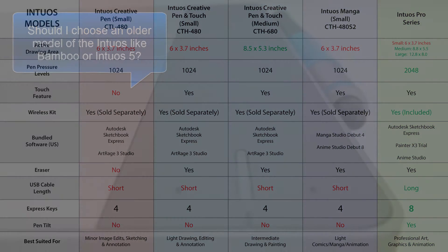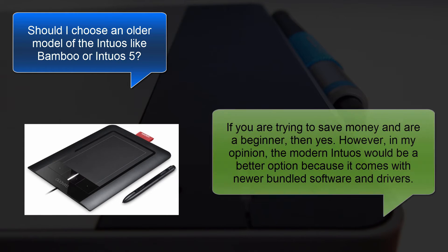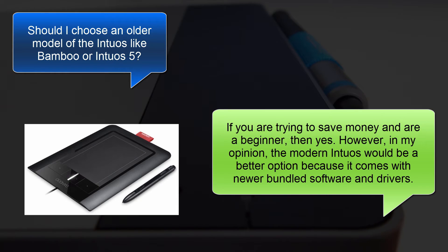The next question is, should I buy an older model like the Bamboo or the Intuos 5? If you're trying to save money or you're a beginner, then yes, an older model might be good for you. However, in my opinion, the modern Intuos would be a better option because it comes with newer bundled software and drivers.